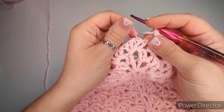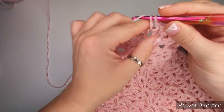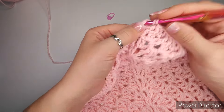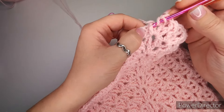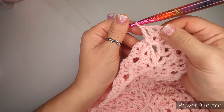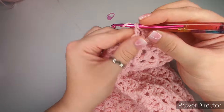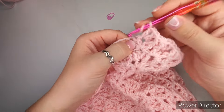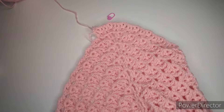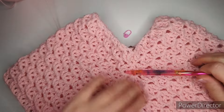For the very last row at the tip, we don't need stitch markers anymore. Make a normal shell: front post double crochet, double crochet into the chain space, chain one, double crochet, and finish with a front post double crochet. This gives a much rounder rather than spiky tip. Continue as normal, finish the row, and that's the main part of the poncho done. Chain one, cut off your yarn, and we're going to start on the hood.